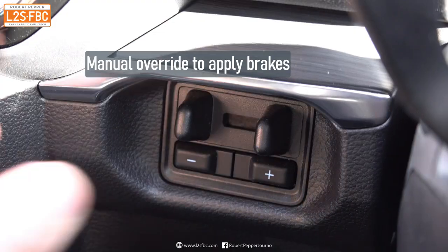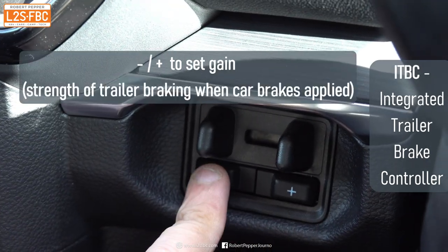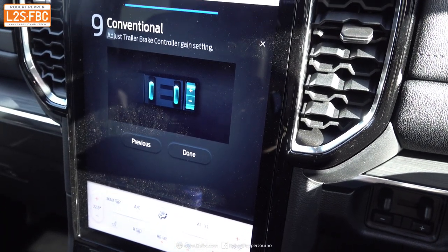That's the background to what's new and exciting about the latest Everest and Ranger. These cars have an ITBC — an Integrated Trailer Brake Controller — so you don't need to go to your local auto electrician to have one installed; it's already built into the vehicle. What that means is the Ford engineers knew which brake controller it was and how it worked, and they could integrate that into the car's overall electronic stability systems.